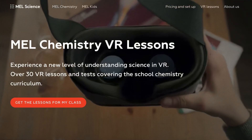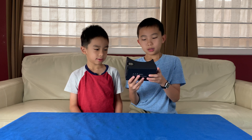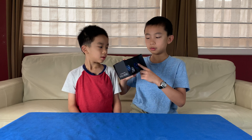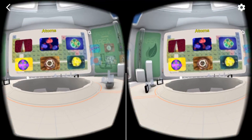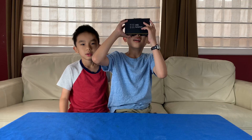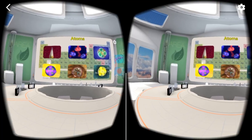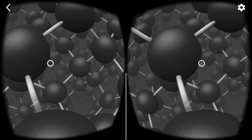Now we're going to take a look at the MEL Chemistry Virtual Reality App. We put our phone inside this VR headset. The headset has two lenses to put our eyes through and a button to select things, for example on a menu. The menu has six options that we can click on. We're going to choose the first one, which is atoms and salt. I see black pebbles - we're zooming in.